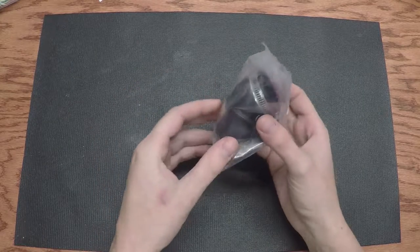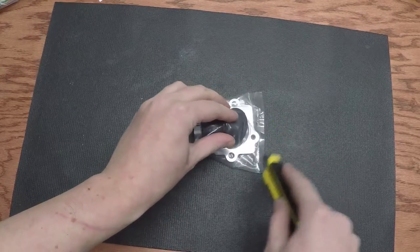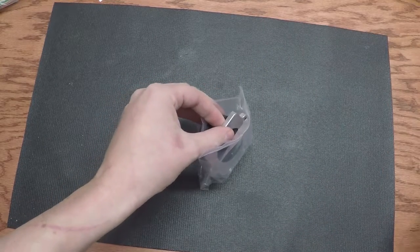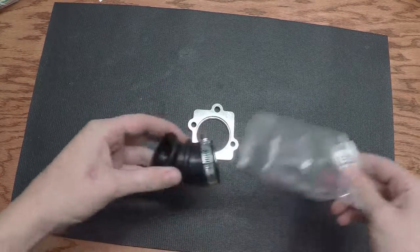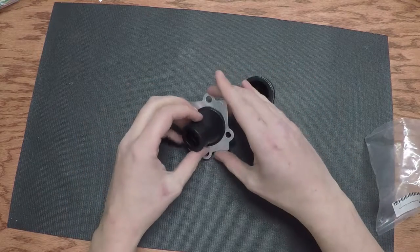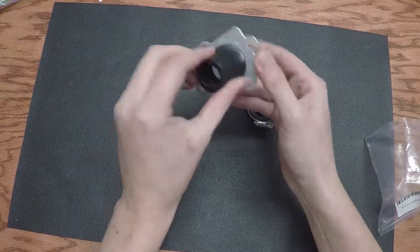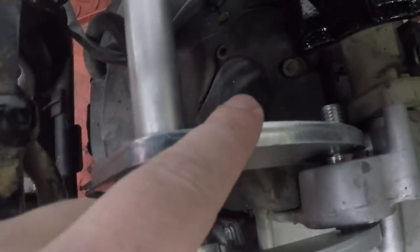Second is an intake manifold. There we go — I guess it's the other way, to the right. There we go. Which will fit nicely for our stock carb if you just want to get it to run.